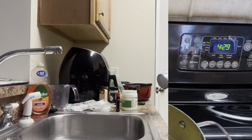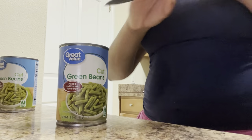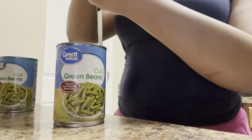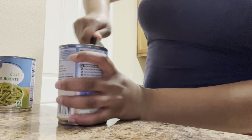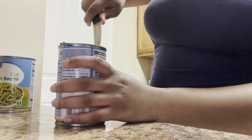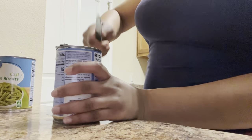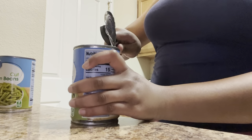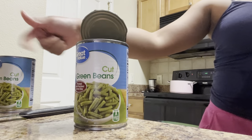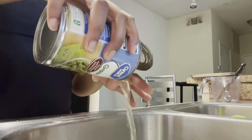Now we're gonna make some green beans — they're pretty much so easy to make. I'm gonna open up these cans and then pour out the juice because I like to make my own juice. Same thing with the rice, I'm adding my own seasonings, so I'm gonna pour out that canned juice and make my own with my seasonings.